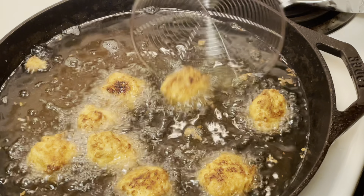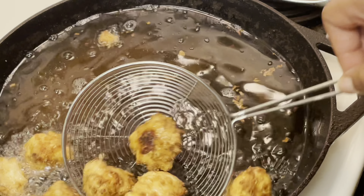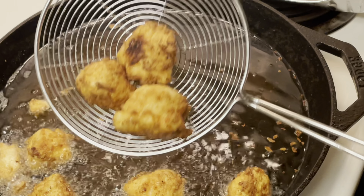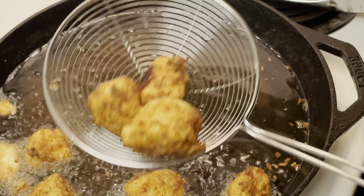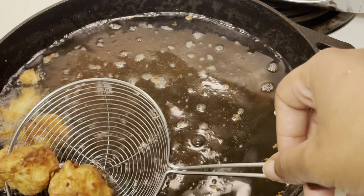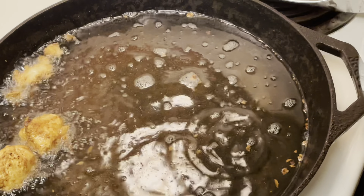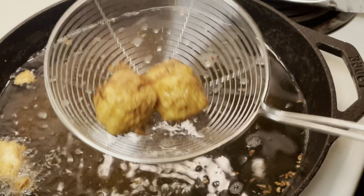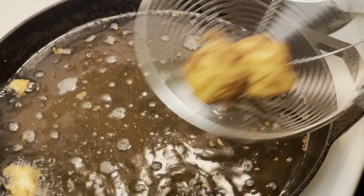This is what my salmon bites look like after frying. I fried them for about two and a half minutes, so fry them for about two to three minutes. I'm going to go ahead and set those to the side. You don't want to overcook them because then the salmon is going to be dry inside.